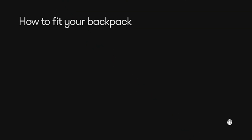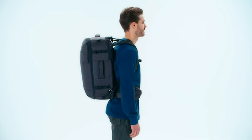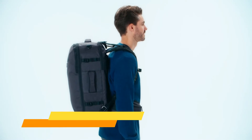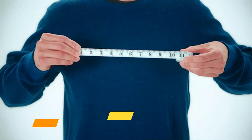A perfect fit is the difference between a travel backpack that feels light on your back and one that weighs you down. Here's how to measure your torso to see if a travel backpack will fit before you order, and how to test the fit once you receive your new bag. Use a soft tape measure and ask a friend to help.